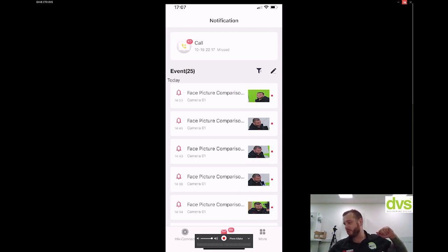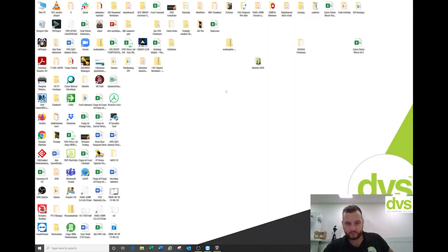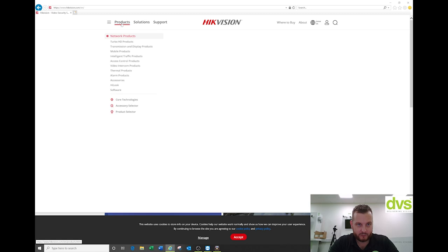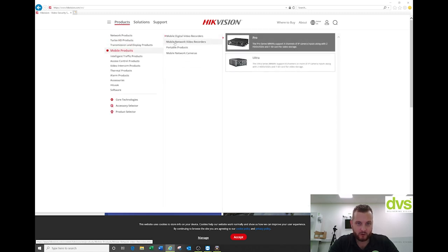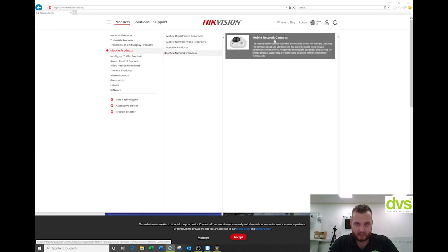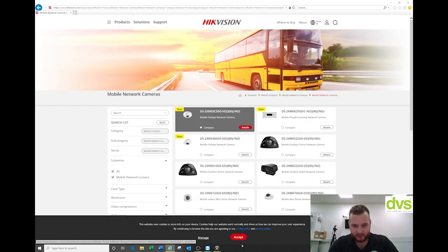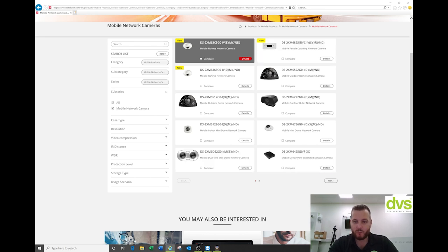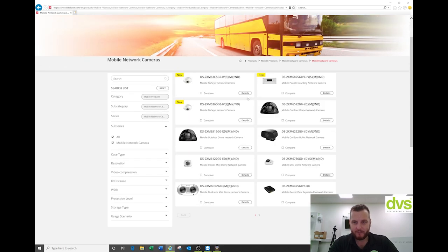Different types of cameras — for those of you that want to see the mobile products: you've got the recorders, network video recorders, portable and network cameras. Click on network cameras and you can see they look familiar to security cameras but there are different types — smaller, dual, deep-in-view, mobile, people counting mobile, fisheyes. There's a camera for every solution really. But they are designed for mobile applications, anti-vibration, with higher IP ratings and aesthetically designed.